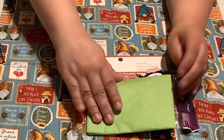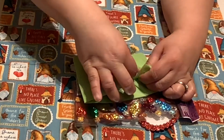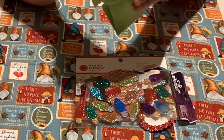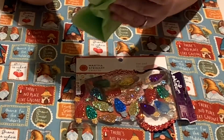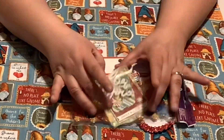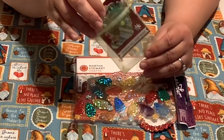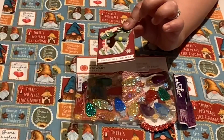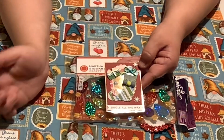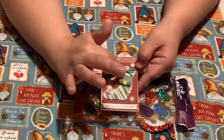I'll definitely put those to good use. Let's see what's in here — I have a snowflake. I'll try to open this without ripping it. I think I see an ATC — it says 'For you.' And it is an ATC in this beautiful organza bag. 'Jingle all the way.' There's a little star, a snowflake, a present, a stocking with a little ribbon — those are actually pom-poms with a little felt. How cute is that!